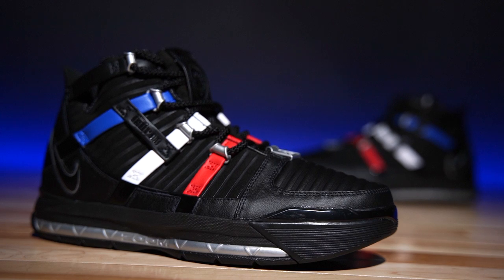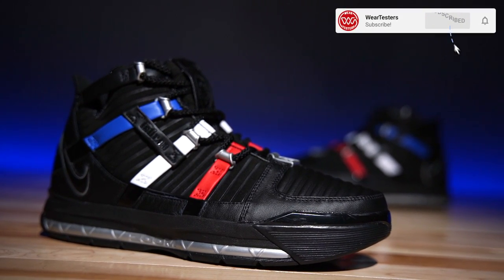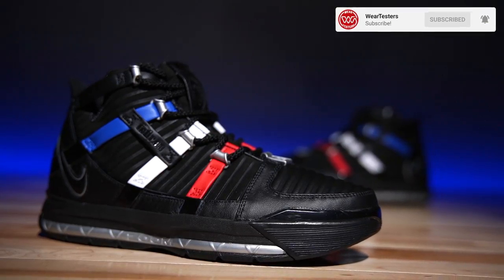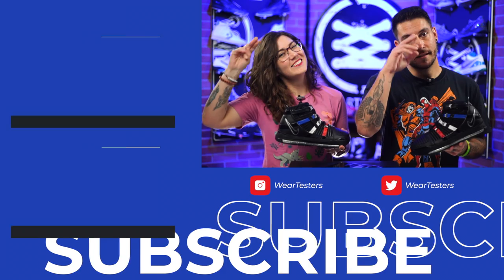With all that being said, thank you guys so much for watching. Thanks for all the support. Let us know what you think about the LeBron 3 down below in the comment section — have you played in a pair? If you have, leave your review down below, I'd like to hear it. Thank you again for watching, and until next time, have a good one.